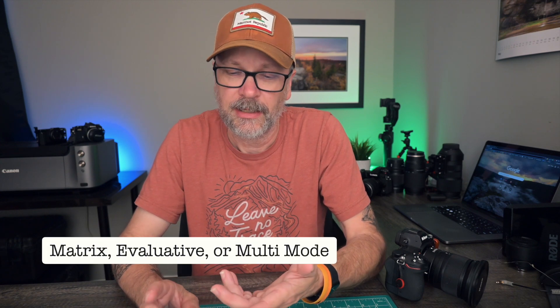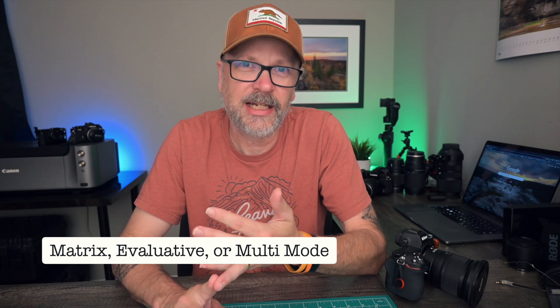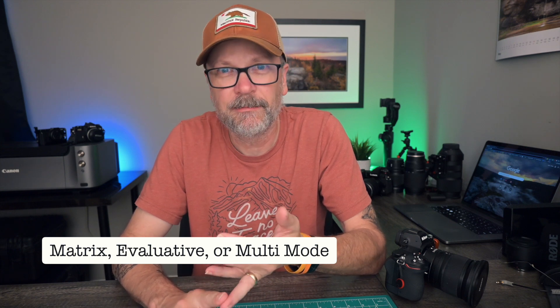The first mode is called matrix mode on Nikon cameras, evaluative mode on Canon, and other brands call it multi-mode, multi-segment, or multiple — but they all mean the same thing. The light meter looks at the whole scene, balancing it all out and trying to get an average gray across the entire scene.